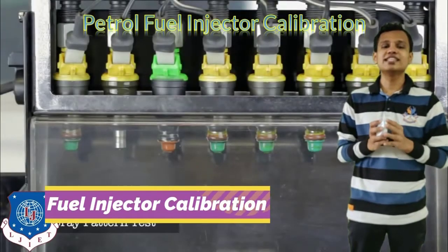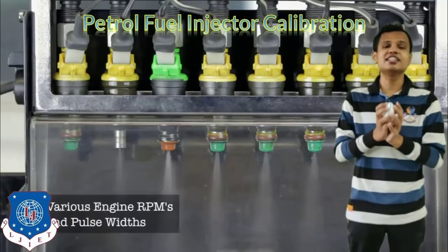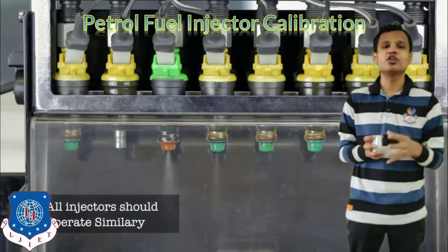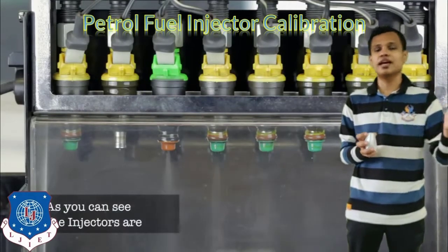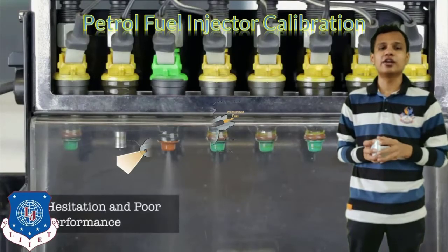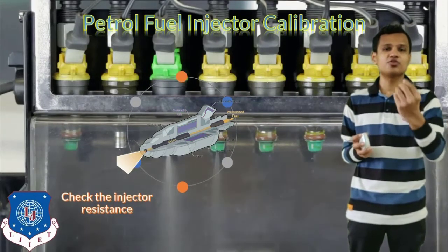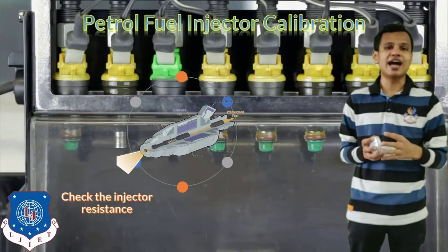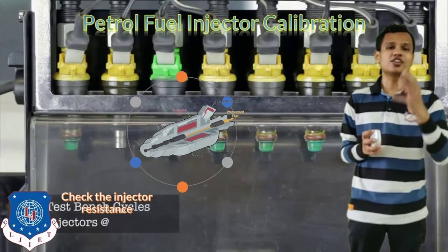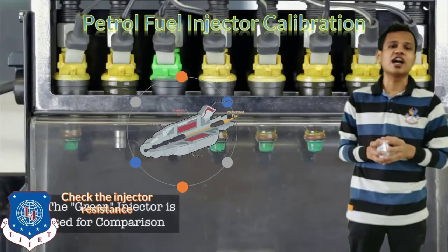Now let's see about petrol fuel injector calibration. Nowadays injectors are used in petrol engines as well, supplying fuel into the intake manifold where air and fuel get mixed before entering the engine. To test petrol fuel injectors, we check injector resistance, how much fuel is being supplied, and the spray pattern. The spray pattern should be proper, there should be no leaks, and there should be minimal resistance so the required amount of fuel is supplied during the compression stroke.